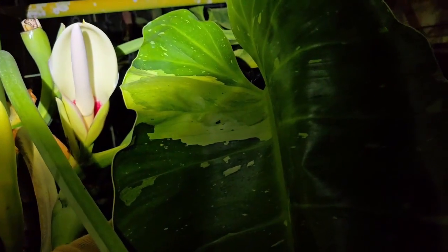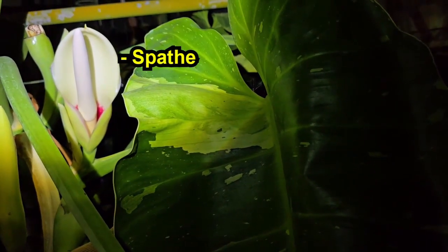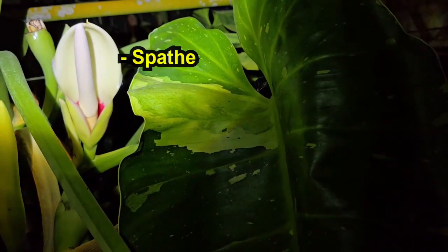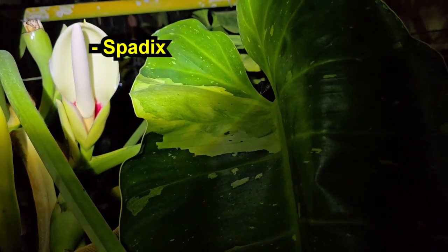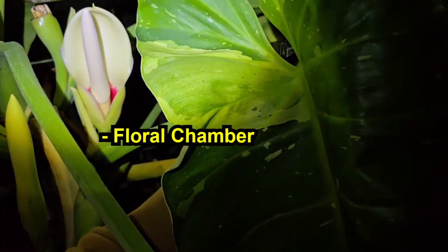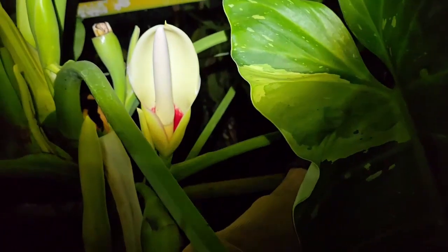The inflorescence of a philodendron is composed of three main parts. First we have the spathe which covers and protects the inflorescence. Next we have the spadix which is the male part of the inflorescence that produces pollen and resin which aids in the pollination process. And last but not least we have the floral chamber where all of the female flowers are located.